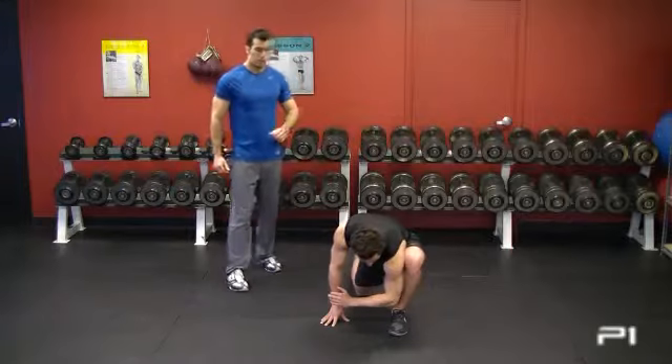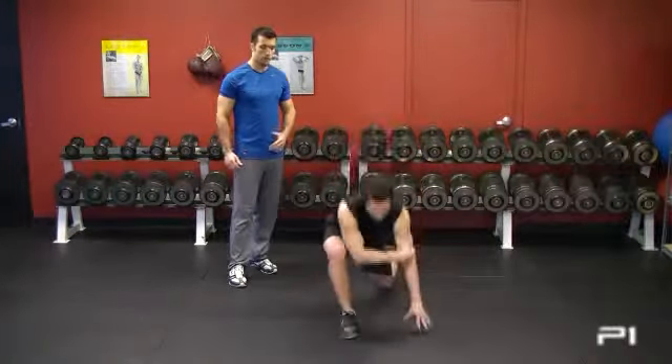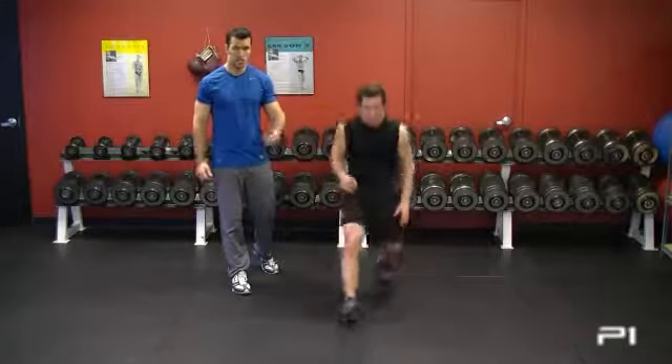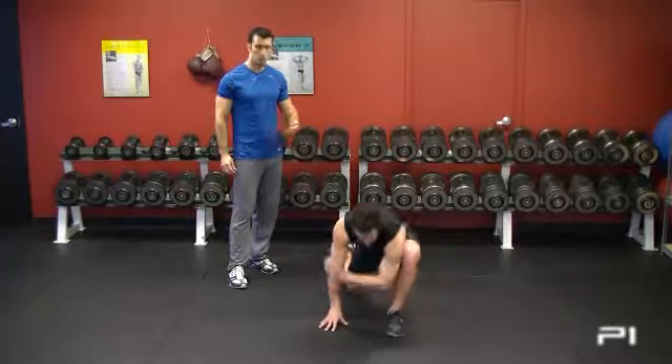If you cannot drop your elbow to your instep — if it's too tight or too difficult for you, that's fine. Just go as low as possible. You may be able to go only elbow to knee, which is fine. The point is to get a stretch here, not to overdo it.